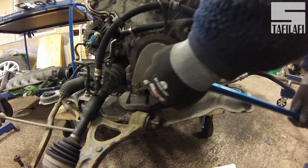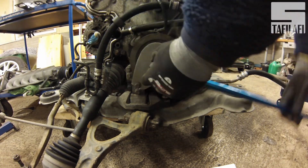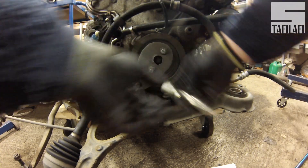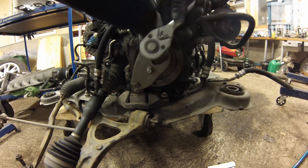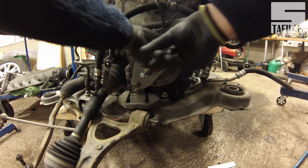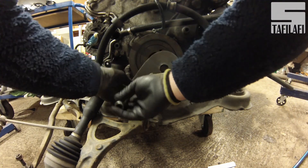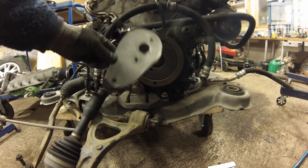Here I made my own bracket to hold the harmonic balancer. It's not the prettiest, but it works. It's only a thin piece of metal.